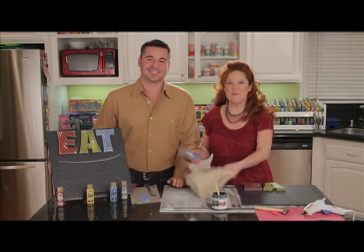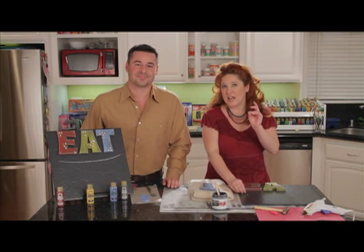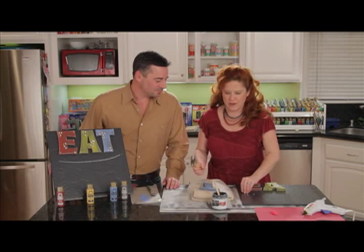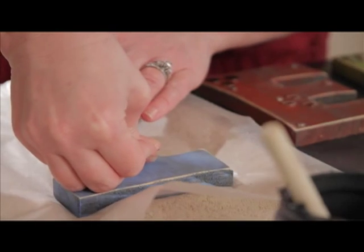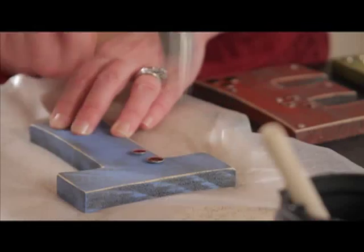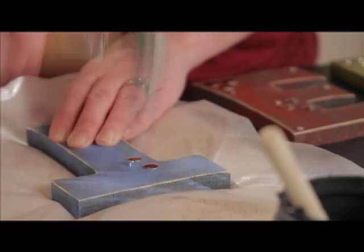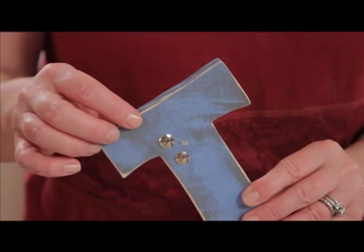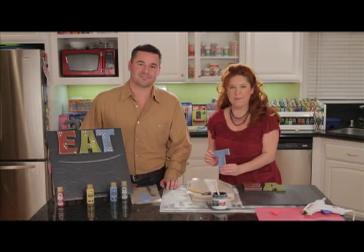The next thing we're going to do is add some embellishments to our T. We're using just some very inexpensive thumbtacks and little tiny nails — these nails are normally like carpet nails. What you want to do is just push your thumbtack into the wood to get it started, then use a scrapbook hammer. This just adds a little metallic detail. The idea was sort of like old signs that'd be hammered together, so you can see that adds a lot of pop to our letters.